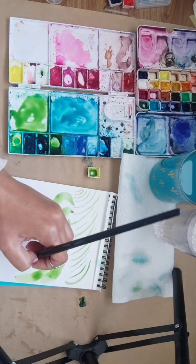First of all, hold the brush in the direction that you're painting your leaf. So if my leaf is going this way, I'm going to hold the brush this way. Starting with a thin stroke.